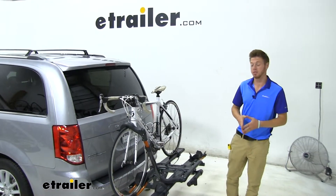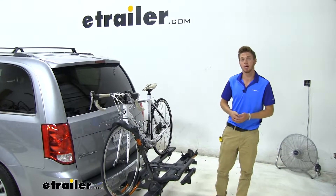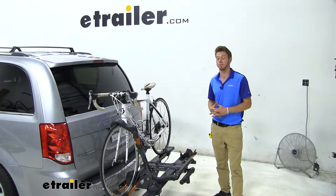Hi everyone, Adam with eTrailer.com. Today we're going to be taking a look at the Kuat NV 2.0 on our 2019 Dodge Grand Caravan.